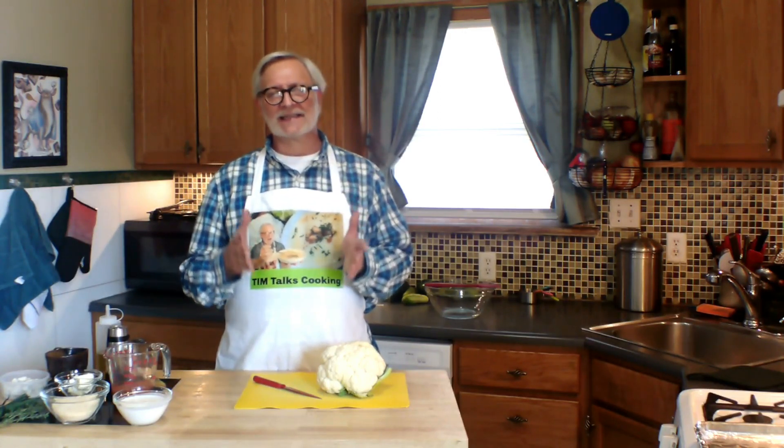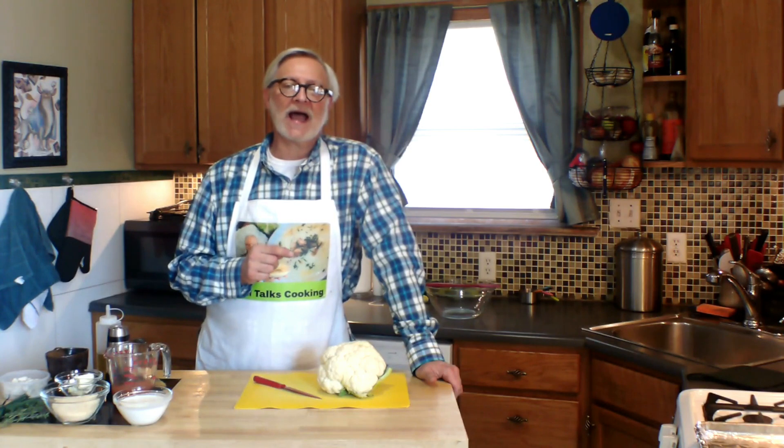Hey there, welcome to Tim Talks Cooking. I'm Tim and today I'm going to make roasted cauliflower and show you how to serve it up two really delicious ways. One way you can serve as a main course or share it as an appetizer — a cauliflower steak that is really kind of amazing. I'm going to serve that with a cream and herbs sauce. And the other way is going to be buffalo cauliflower wings, a traditional American appetizer. I'll show you how to make that as well as a buffalo sauce. Let's get started.